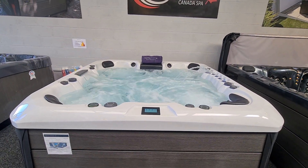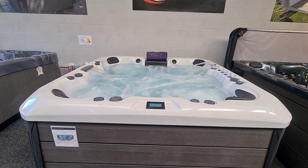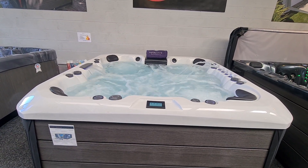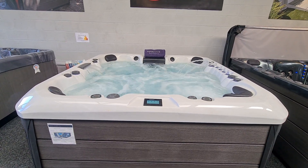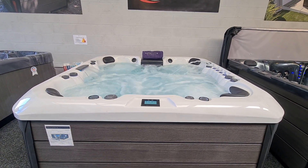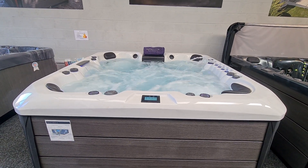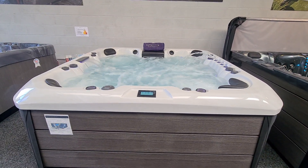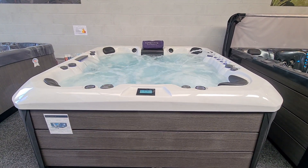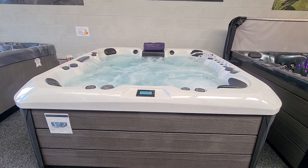Being one of our premium series spas, you benefit from higher insulation levels — we've got an inch of foam on the inside of the acrylic, a thermal space blanket around the cabinet and across the base giving thermal reclaim from the pumps, and then finally high-density foam all around the cabinet sides to give us our highest insulation value. The spa comes as standard with a thick thermal cover for the top, a set of steps and starter chemicals, and with us you'll get delivery and installation included.